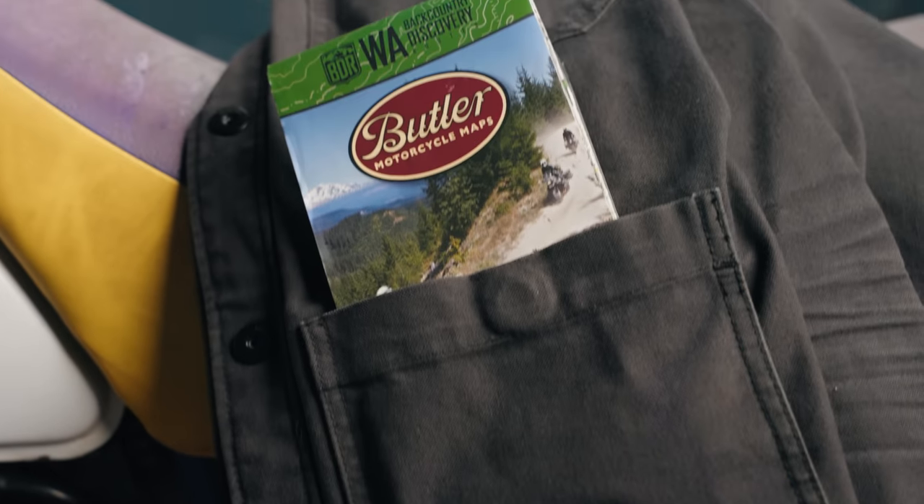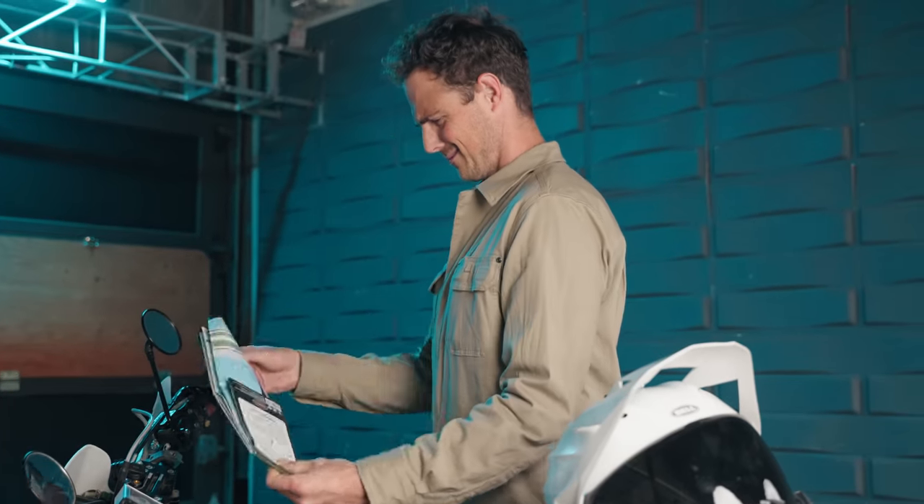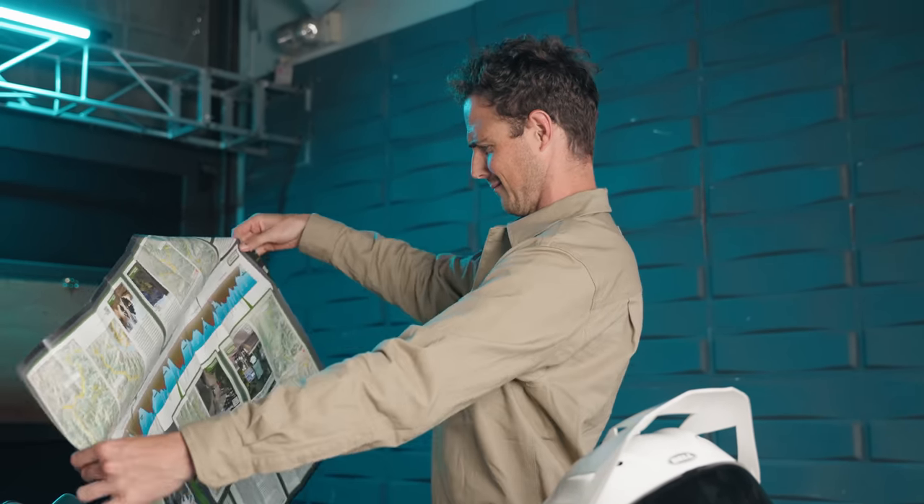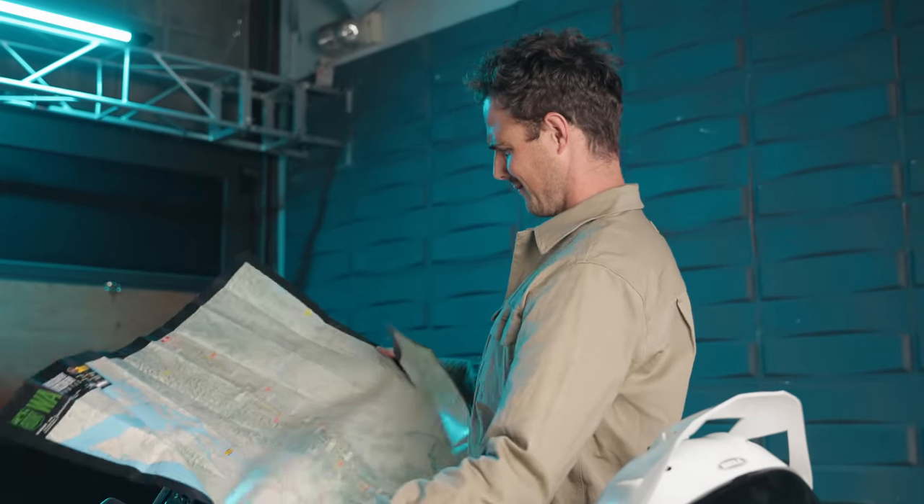What is that? It's like a brochure of, like, the Earth? That's right, kids. It's a paper map. But it doesn't lead to treasure or have the Declaration of Independence on the back. It's a Butler map — designed by riders for riders who want to truly unplug and bug out.